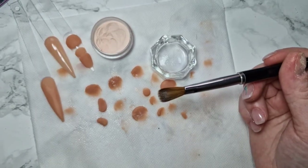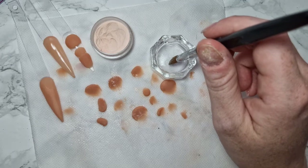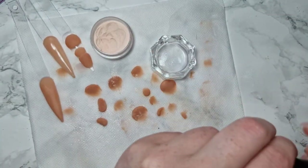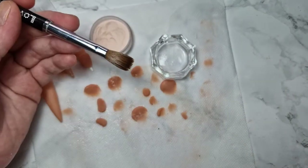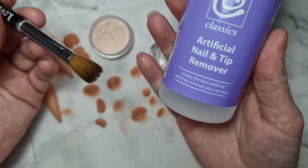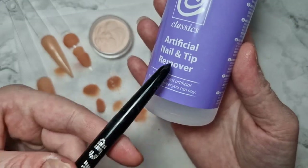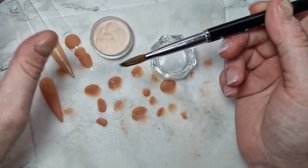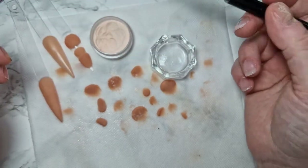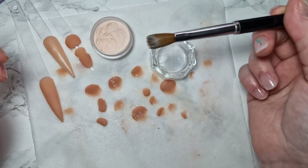If acrylic is stuck in your brush, you can leave it in monomer — monomer is quite oily so it will help get rid of the stuck acrylic. You can also get brush cleaner from nail supply places; it does get rid of acrylic. It has to have acetone in it — acetone-free won't get the acrylic out. I leave the brush in for about two minutes, wipe it off, then pop it in monomer to put the oils back into the brush, then clean it.